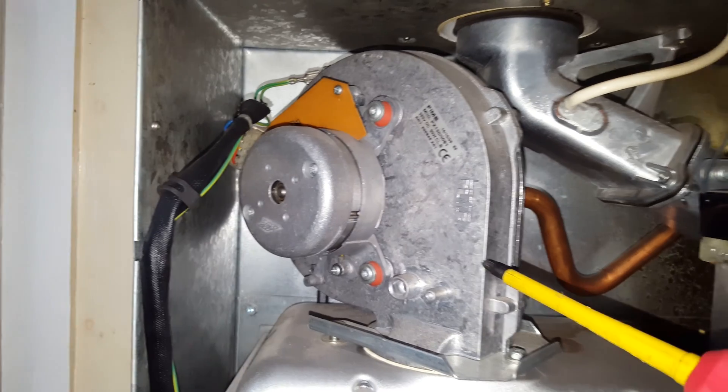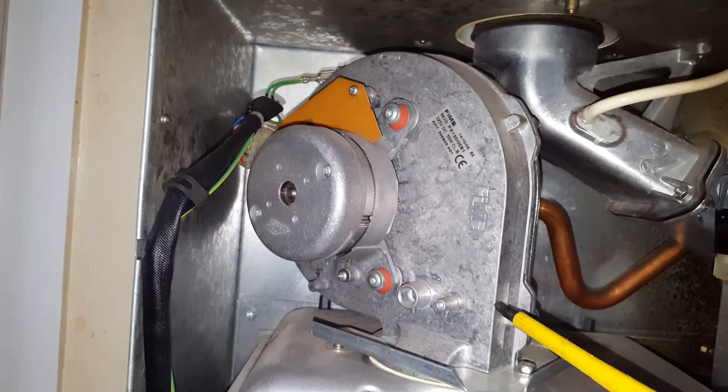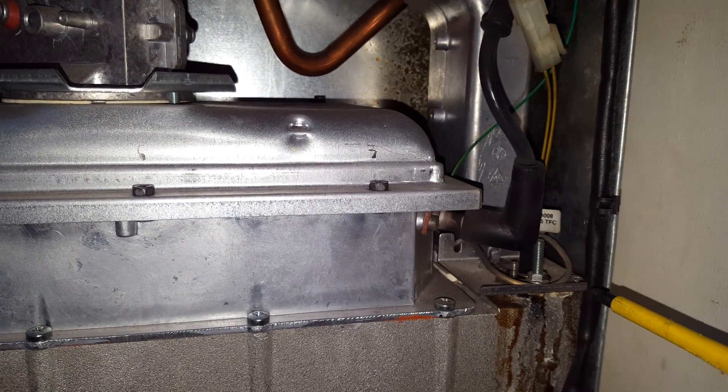Here you've got the fan unit. These can also go faulty and take out the PCB. You've also got the primary thermistor for the heat exchanger.